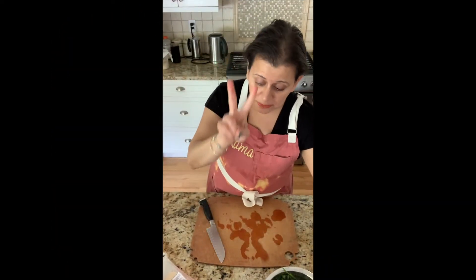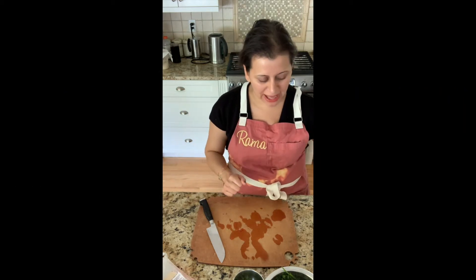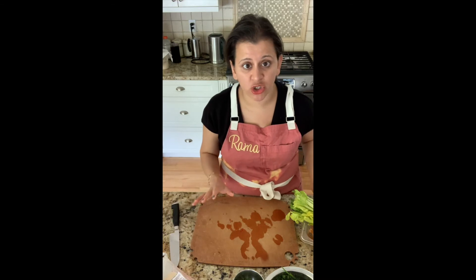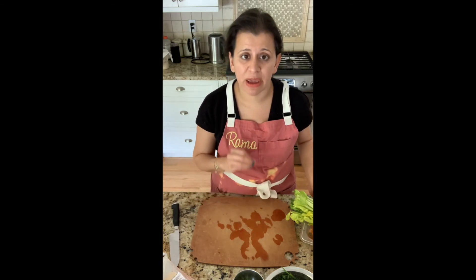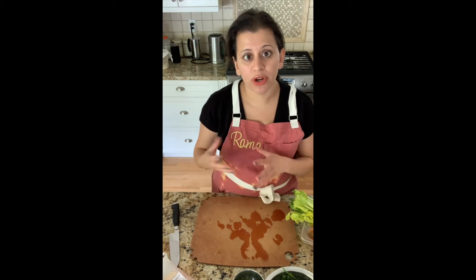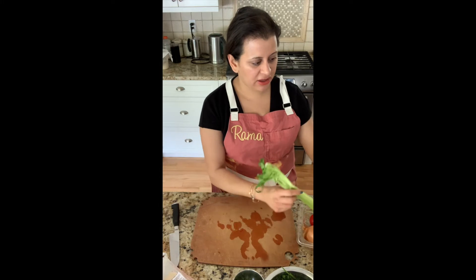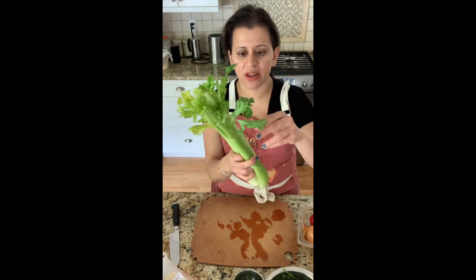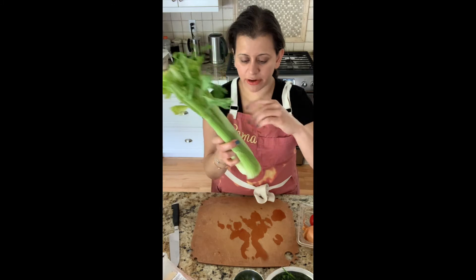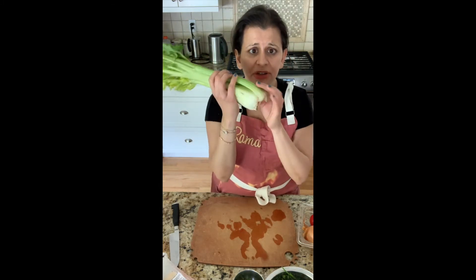Tip number two is save your veggie scraps for vegetable stock or chicken stock. I made stock yesterday so I don't have my bag, but I'm going to show you the vegetables you're going to save to make your own stock. And then I'm going to share a quick ratio for you to use. You can save the fronds of the celery — these tops of celery have great flavor. The bottom part of the celery, when you cut it, chop it up and you can save that for stock.